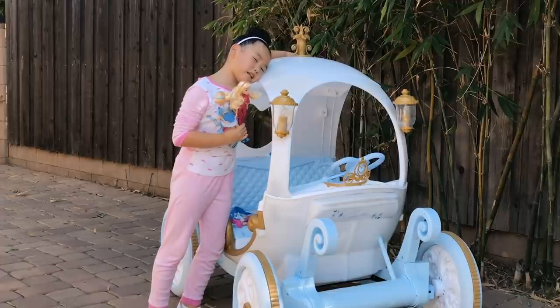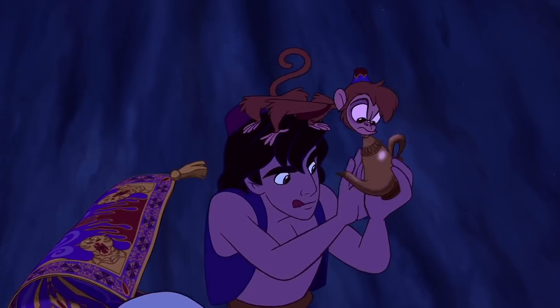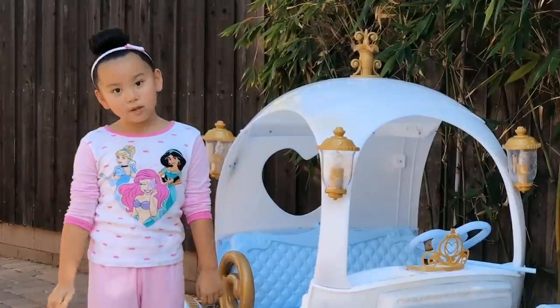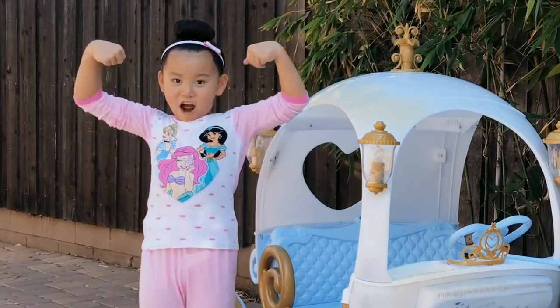I kept wishing on the lamp in my bedroom — I'm pretty sure that counts. Thank you, Walmart. This must come in a really big box. Thanks, Mom, for opening this up for me. You must be as strong as Gaston.